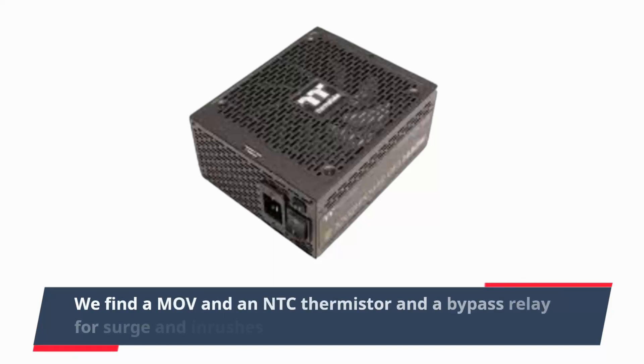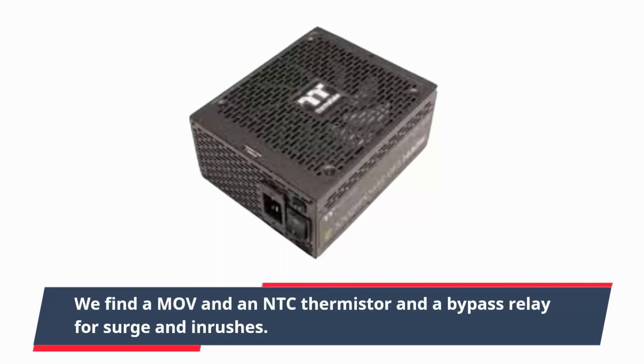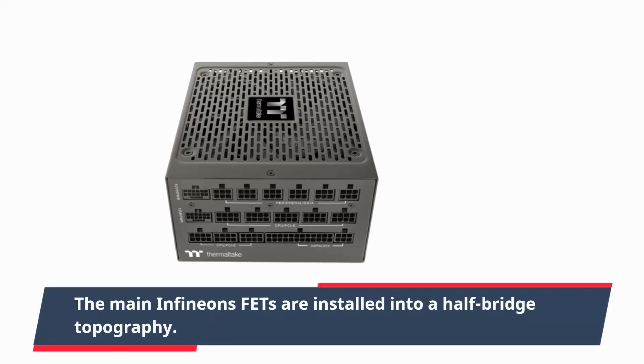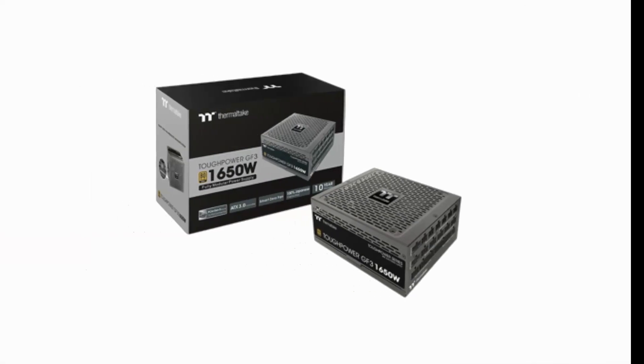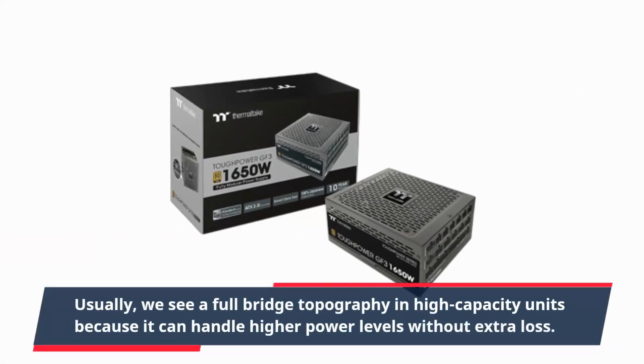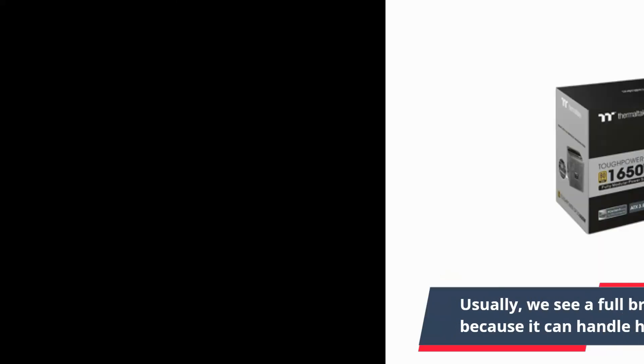We find an NTC thermistor and a bypass relay for surge and inrush protection. The main Infineon FETs are installed in a half-bridge topology. Usually we see a full-bridge topology in high-capacity units because it can handle higher power levels without extra loss.